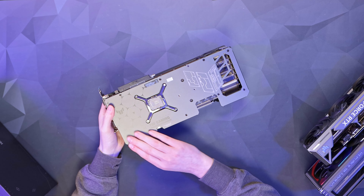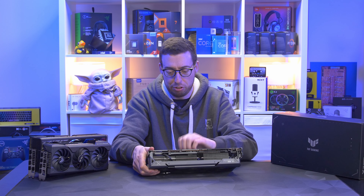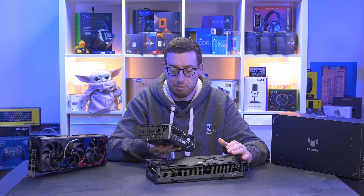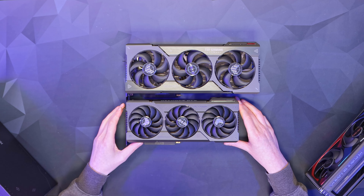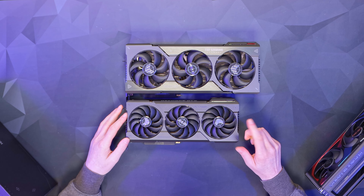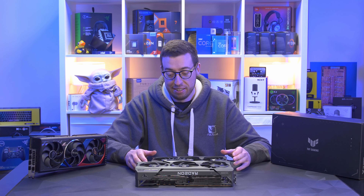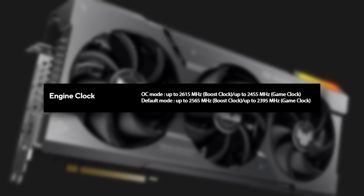That reveals the satin backplate — it feels like plastic though, not a metal one, which is a bit of a shame. For reference, the 4070 Ti's backplate is also plastic, so no changes there. Doing a quick size comparison — XTX on top, 4070 Ti on the bottom. When I first looked at this I thought it was big for a Tough card, but apparently not, they can get bigger. We also have a Performance Mode and Quiet Mode switch. Performance mode gives a base clock of 2455 MHz with a boost of 2615 MHz, and Quiet Mode gives a base clock of 2395 MHz with a boost of 2565 MHz.